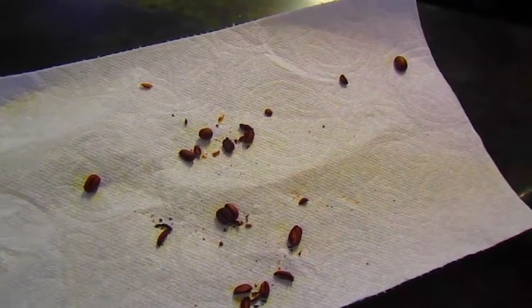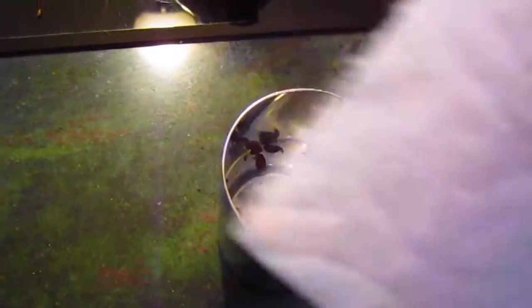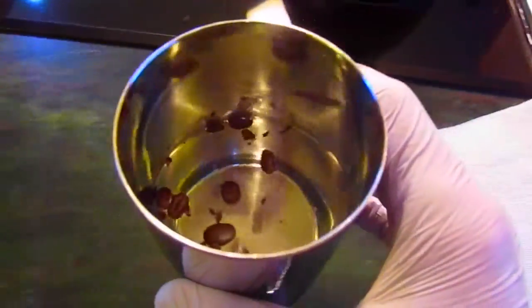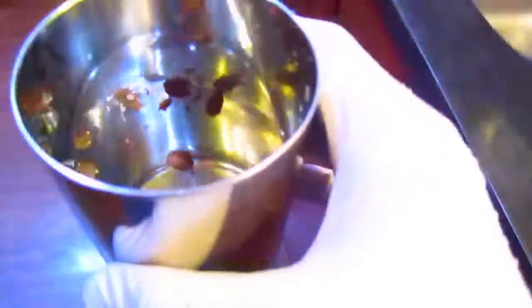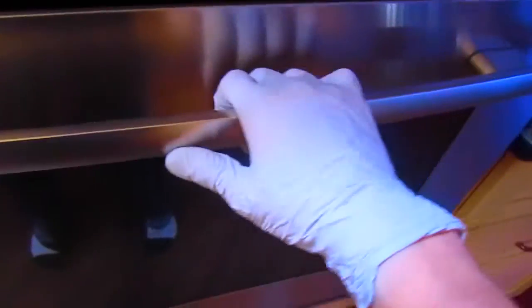Now that all of the beans are cut, you will take this paper towel and do it like this. You just have to put it in your water like that. Then you take your water and see how the beans are floating — that means that it is going to be extra tasty.